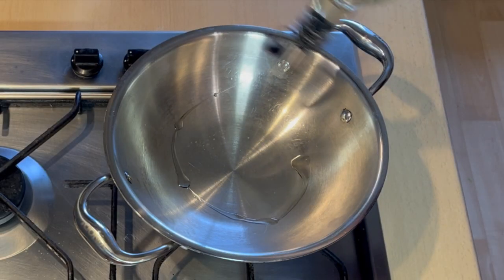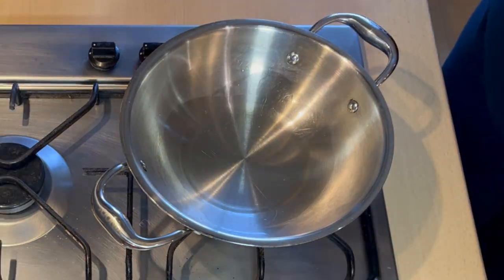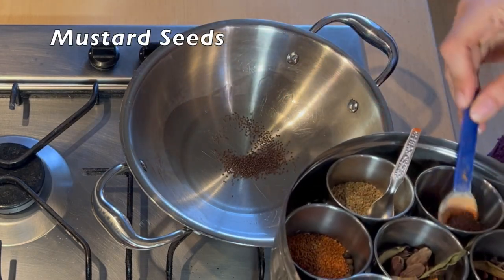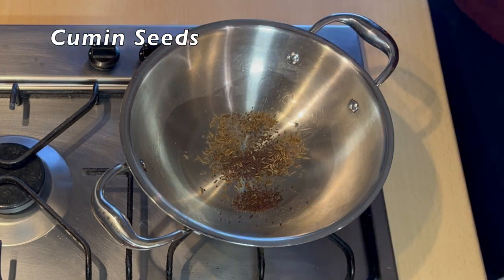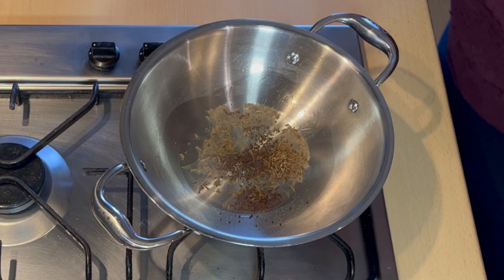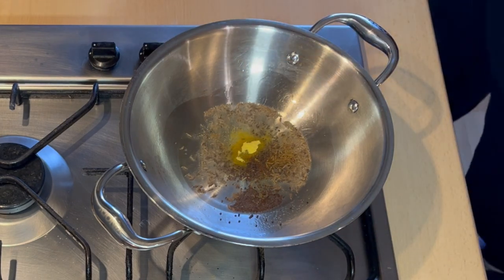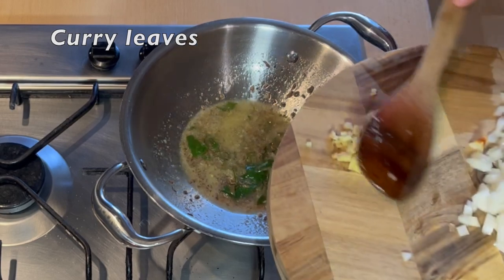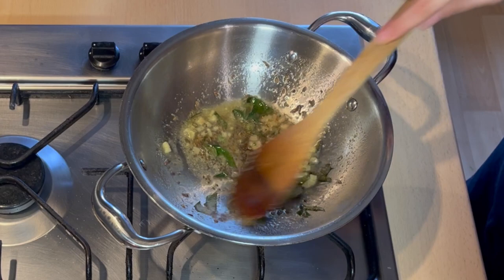Let's start the recipe. We'll make vada. We'll put oil in a kadhai. Now we will add spices — first we have added a little sarson, and a little jeera. Now we will crack it and then we will add hing. Now I added curry patta, ginger and we will sauté them.